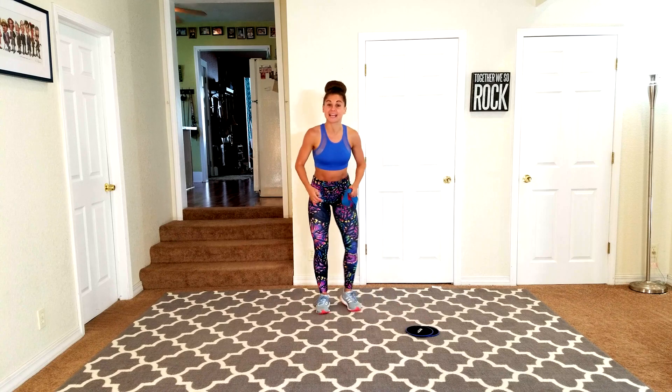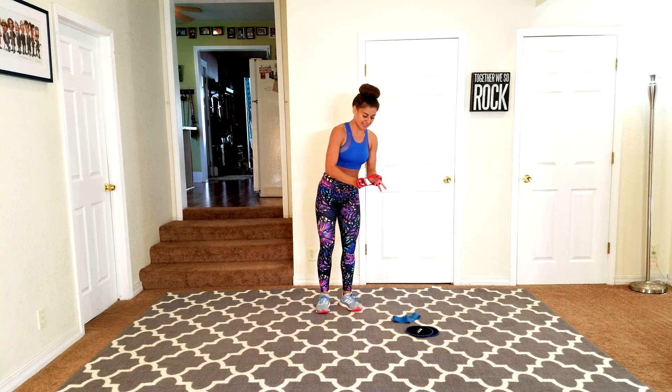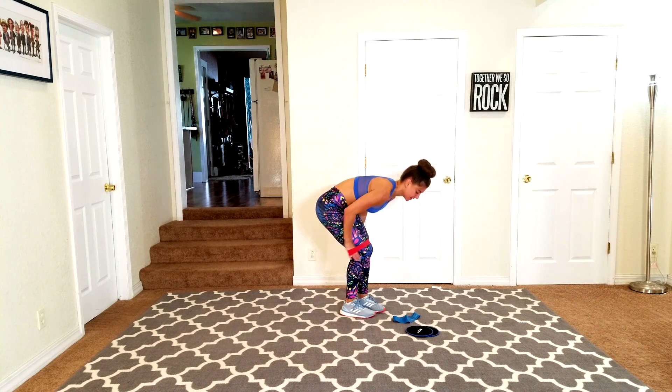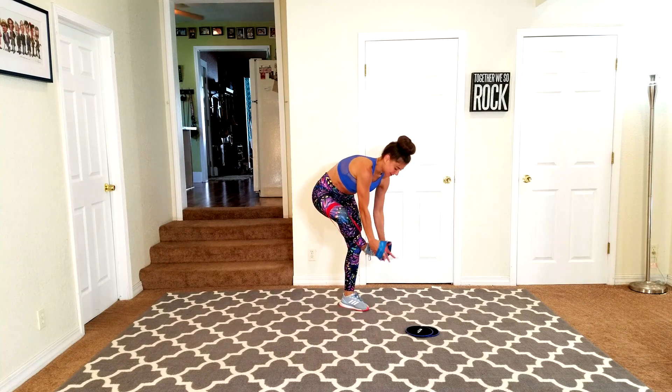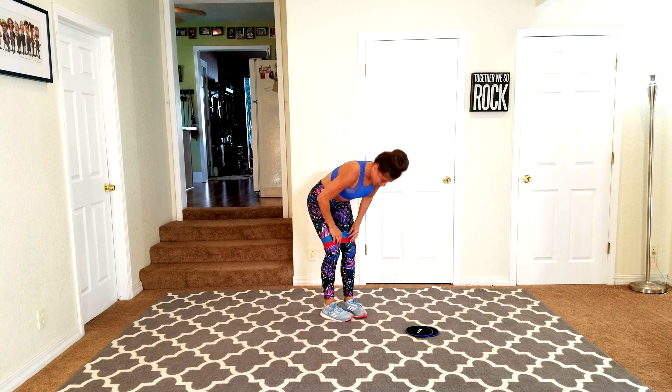I've got two bands because this is our second month of doing this challenge, so I want you to take the intensity up just a little bit. If you need to take a seat to put these on, go right ahead — you can always pause the video. Otherwise I'm going to hurry up and get these on.